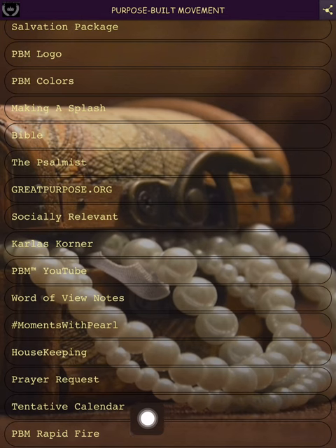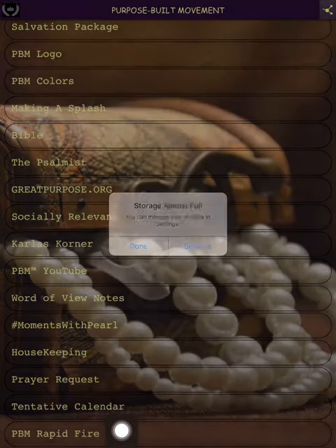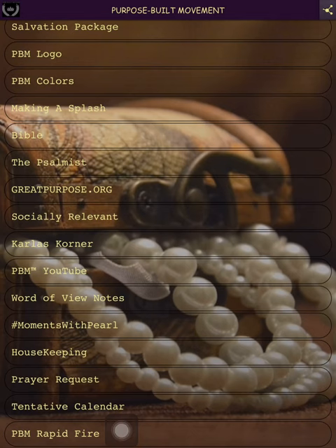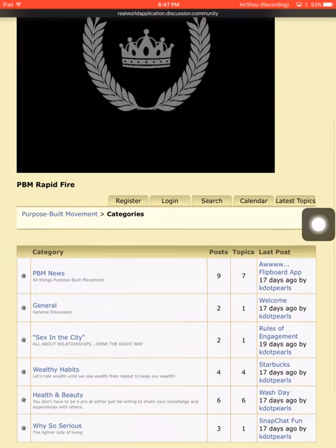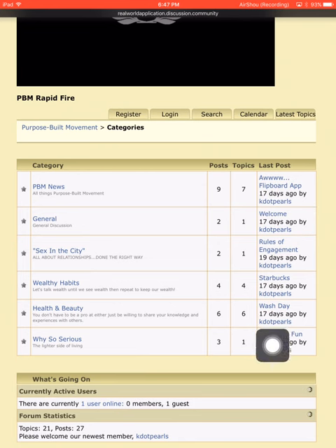This section — PBM Rapid Fire — I'm really excited about it. It opens up in a brand new web browser. The reason is because of some of the things in here. As you can see, it's been 17 days ago since I was last in it, and I can believe that because the last time I used it was before my vacation.